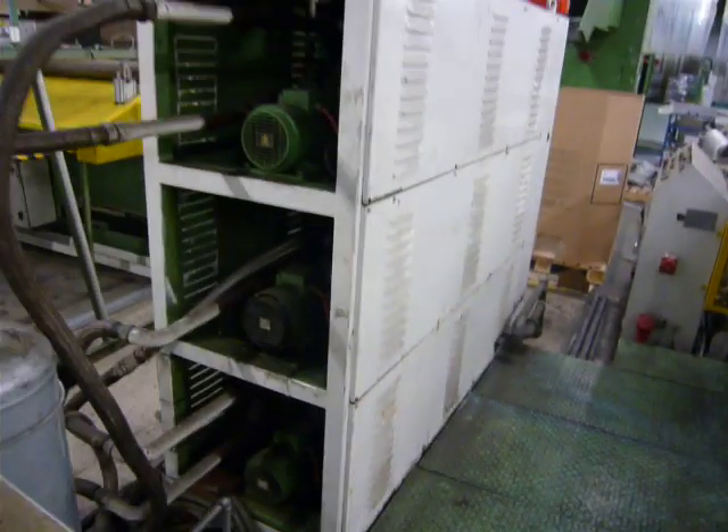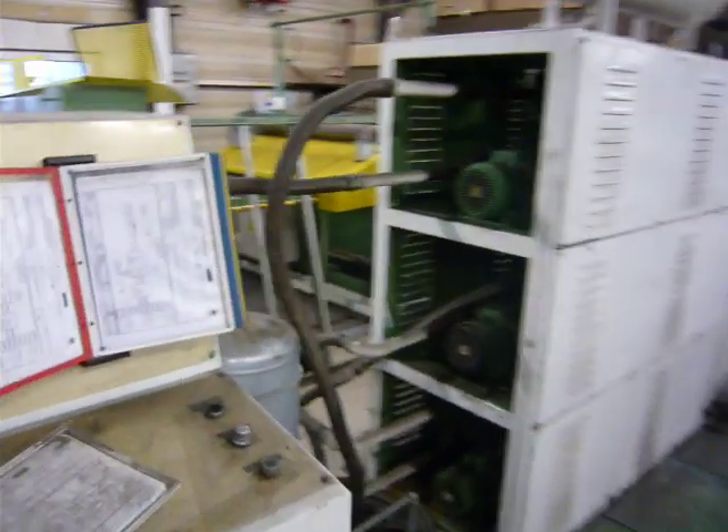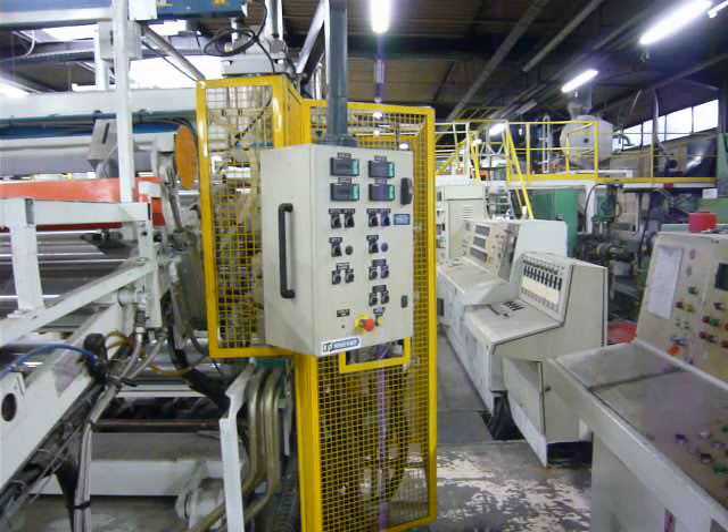Amepa 3-zone pump group, standard Amepa control system with main controls on operator boom.